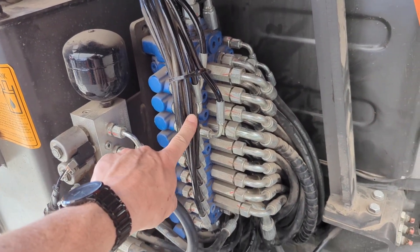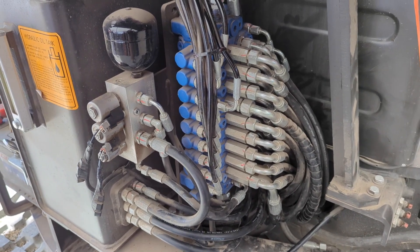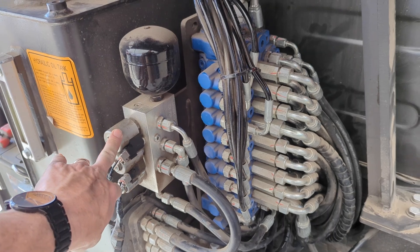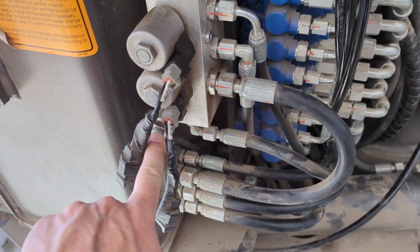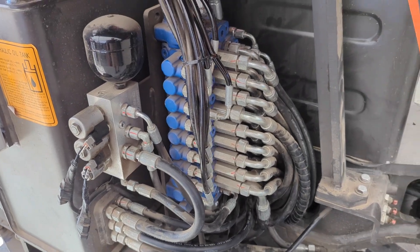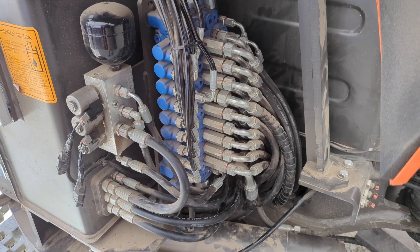These small lines are pilot control lines — basically every function on the machine is pilot controlled. We've got a block here with two solenoids, which we'll go over. Our pressure relief valve and adjustment is down here, tucked back in the back. We've got a pressure valve here for the pilot control system. Now we'll dive into this a little bit deeper and try to trace some of these lines so you can see where they're going and what their function is.